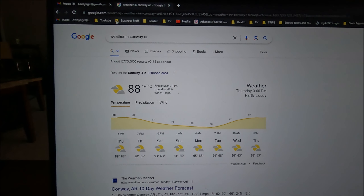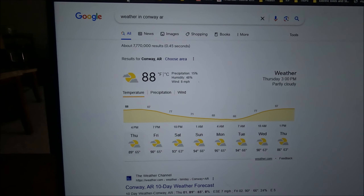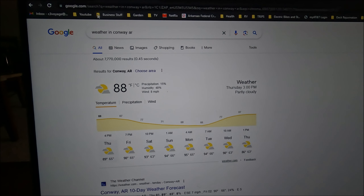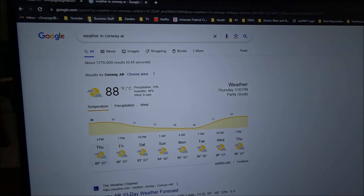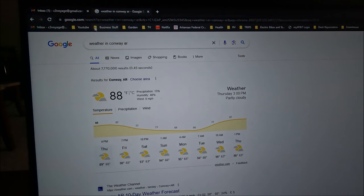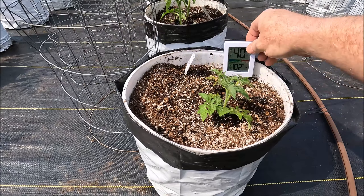This is a picture of my computer screen showing the weather near Conway, Arkansas. The temperature right now at 3:53 PM is 88 degrees for today, June 1st, 2023. The reason I'm showing you this is because I want to show you what the containers go through. That's not even close to our high temperatures — we get above 98 regularly during the summer. And here at my containers, less than a two-minute walk away, it is 102 degrees.